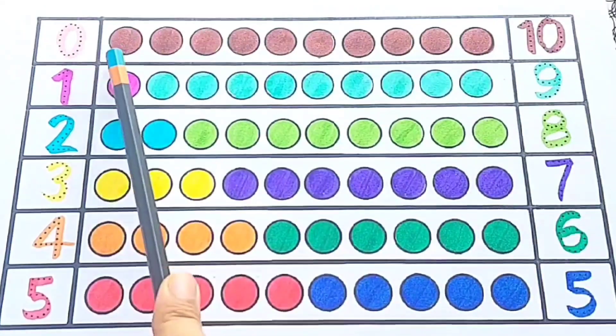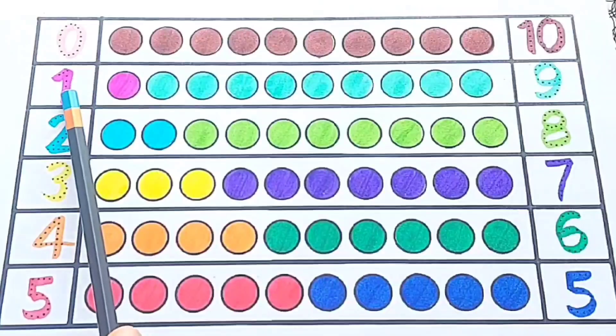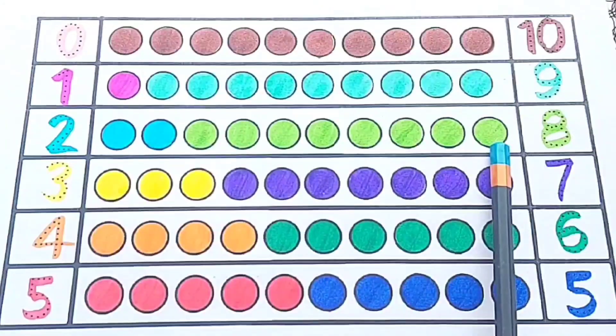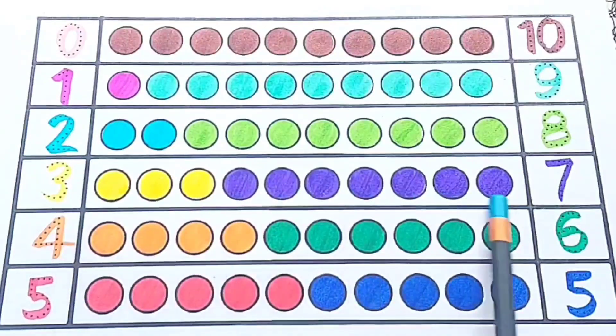Ten plus zero equals ten. Nine plus one equals ten. Eight plus two equals ten. Seven plus three equals ten. Six plus four equals ten. Five plus five equals ten.